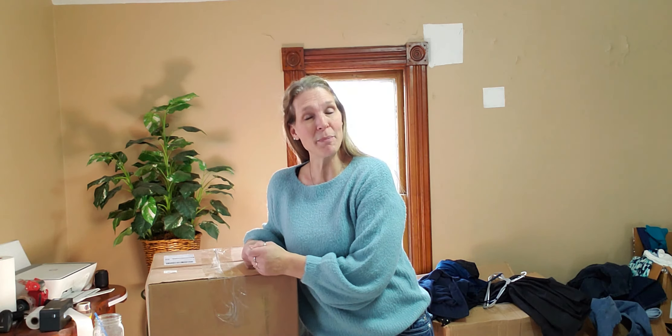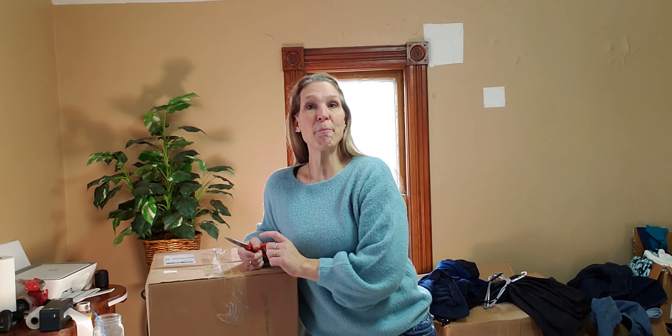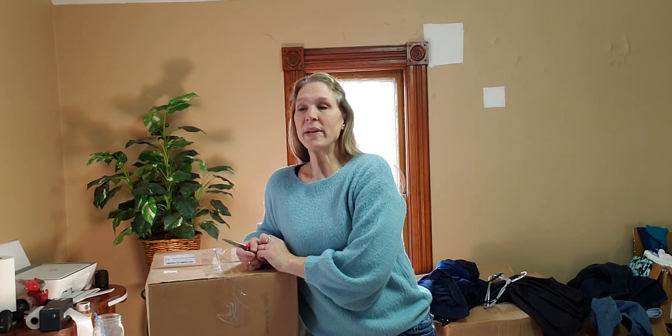Hey everyone, welcome back to my channel! Tomorrow is Thanksgiving, so happy Thanksgiving. I'm glad you're here. If you're new here, welcome — I'm so thrilled that you stopped by and you're checking out this unboxing. I think you're going to be thrilled you checked out this one. If you are returning, I'm so glad that you're back and joining me for this unboxing.